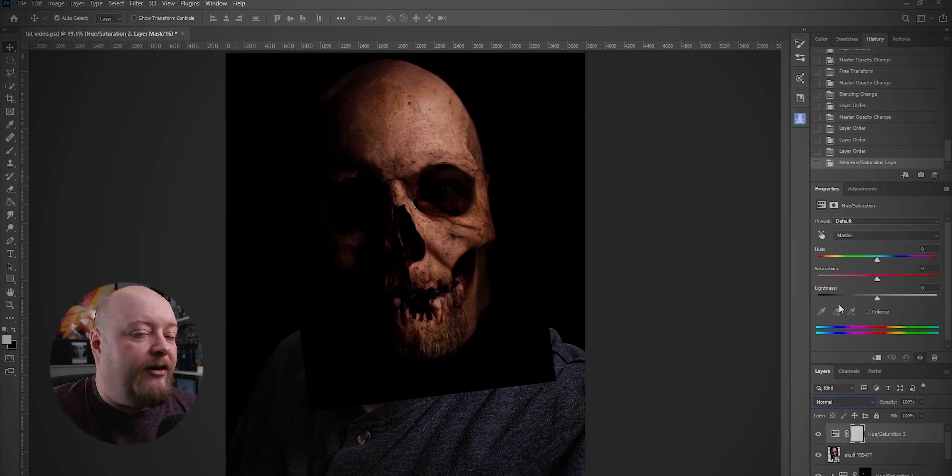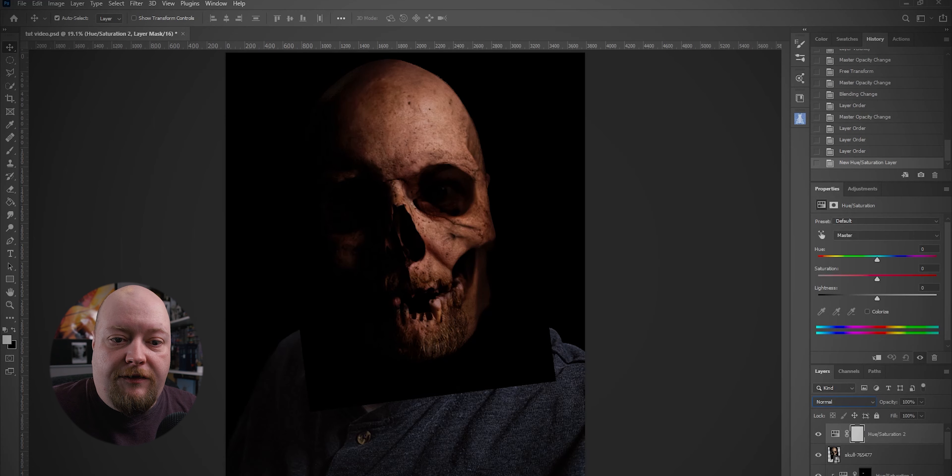I'm going to do that with a Hue and Saturation adjustment. We need to change the hue of that a little bit — not a lot, just a little bit. And then we're going to change the saturation as well; it's actually the saturation that's going to make the biggest difference here.